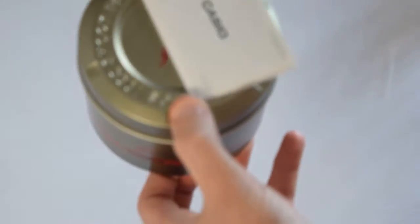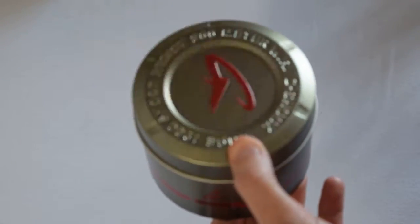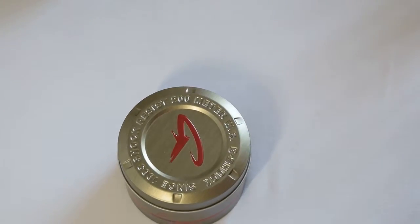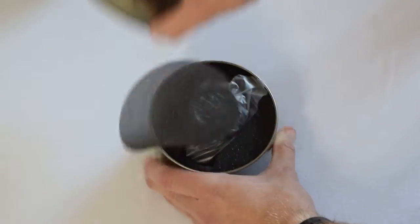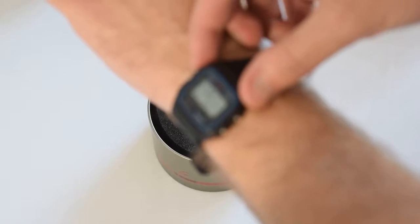Inside the actual cardboard box you get a tin with your Casio warranty on there — that's the actual tin itself. I got this as an upgrade to my current watch.